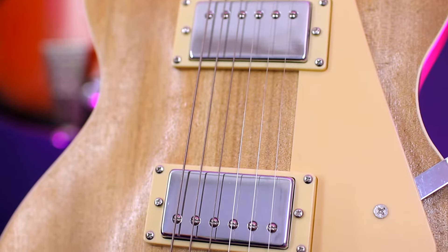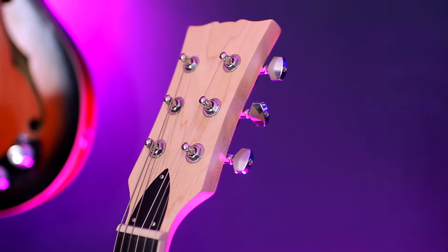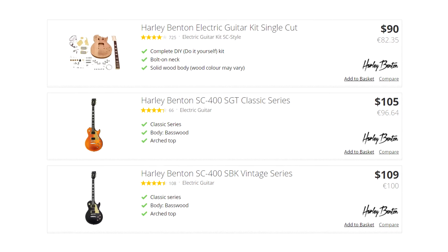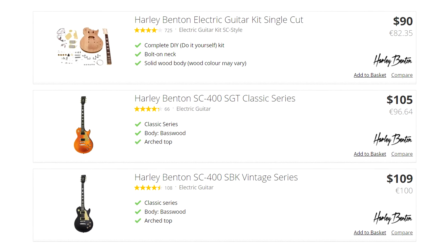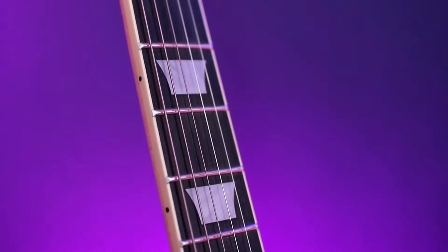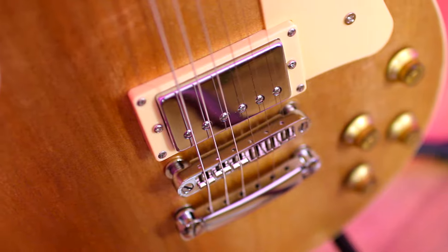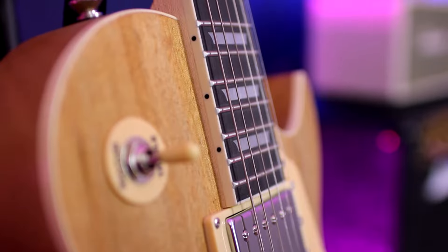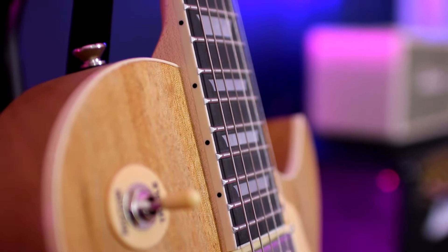This DIY kit costs 90 dollars, and the price of similar Les Paul-style ready-made Harley Benton guitars starts from 105 dollars. So you can choose what you want: buy a beautiful cheap guitar, or build one yourself even cheaper — well, you know, maybe not actually built. It looks like a real guitar, it feels like a real guitar. Now let's see if it sounds like a real guitar, or if it's just a construction toy for kids.